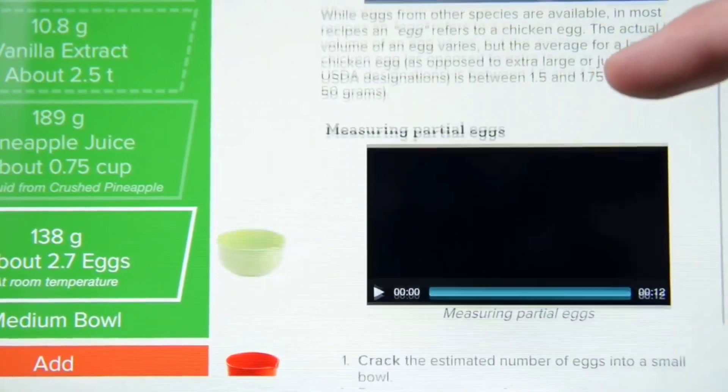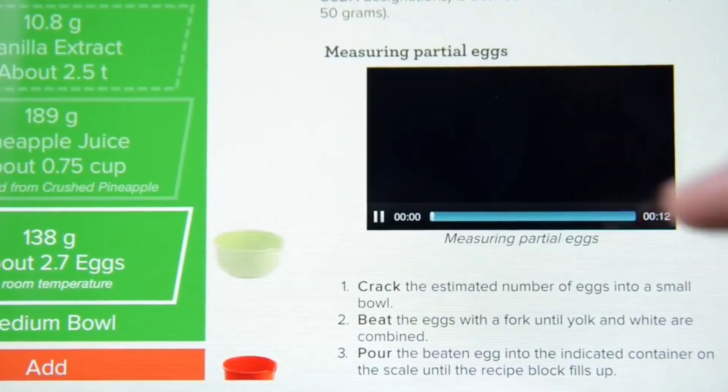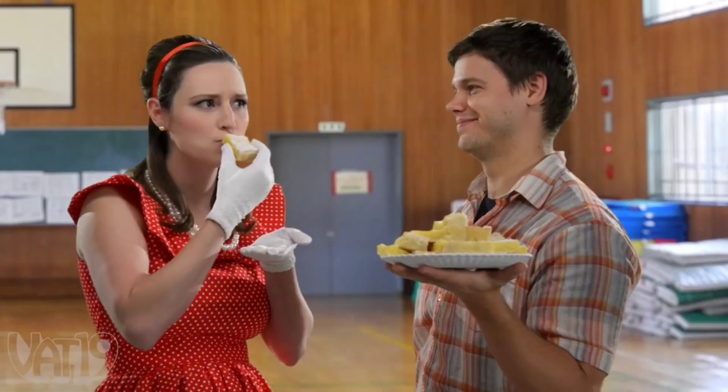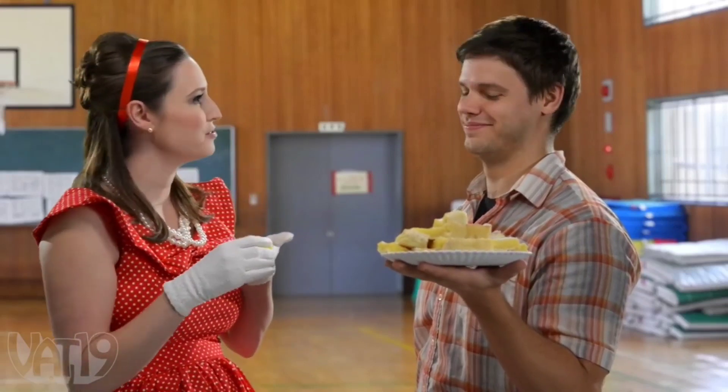No matter how complicated the recipe, the Perfect Bake will walk you through each step with clear recipes and video hints for precisely baked confections that will make you the talk of the bake sale. I absolutely must know how you made these.